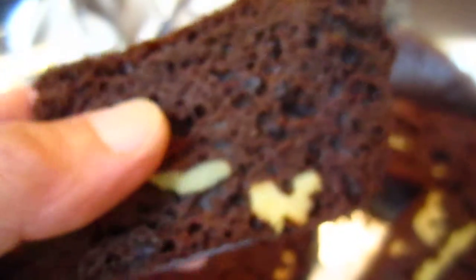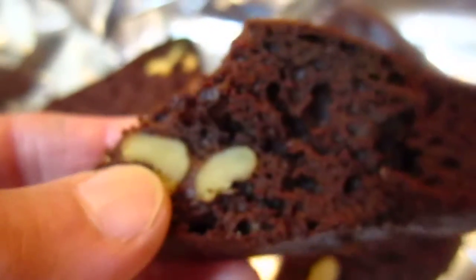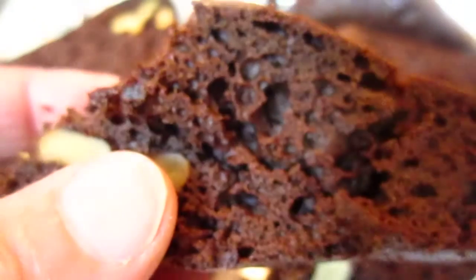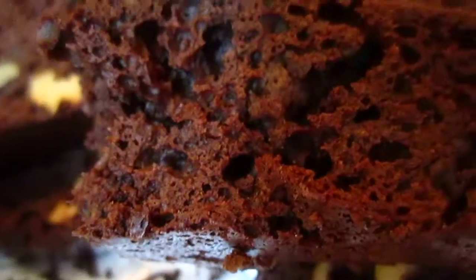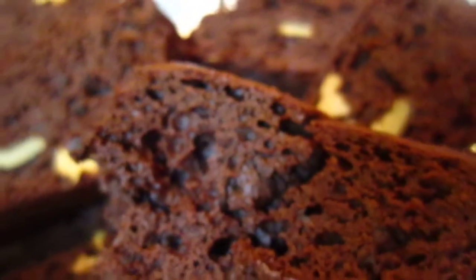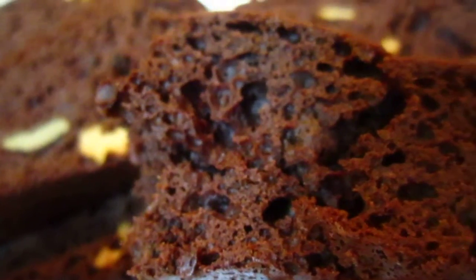It is not totally hard, still edible. If it is too, too hard, it will not be so good. And it's just perfect for now that I am eating. It is quite okay, edible.